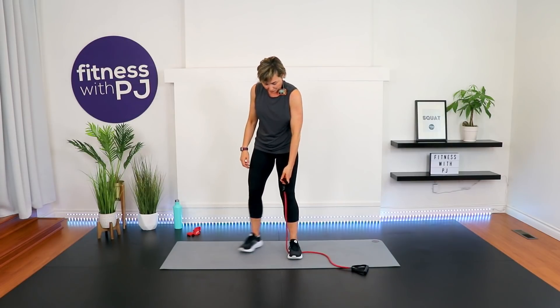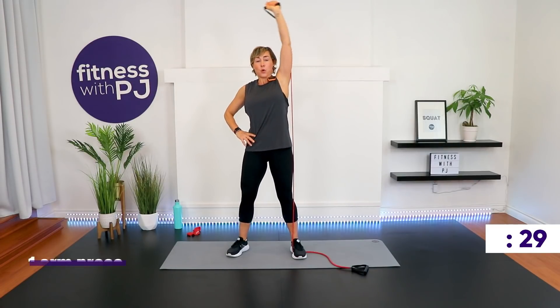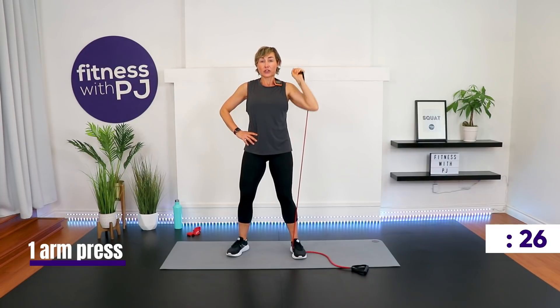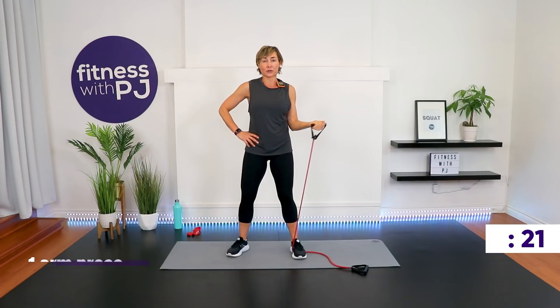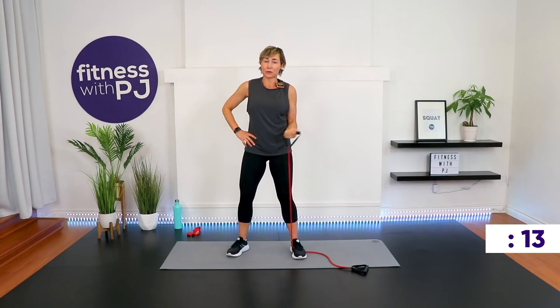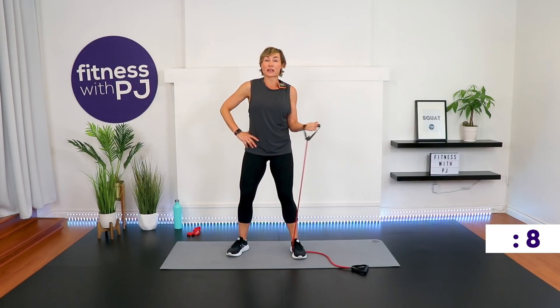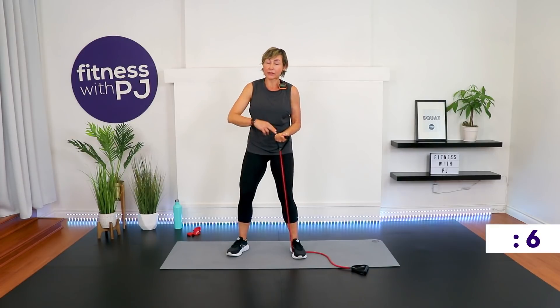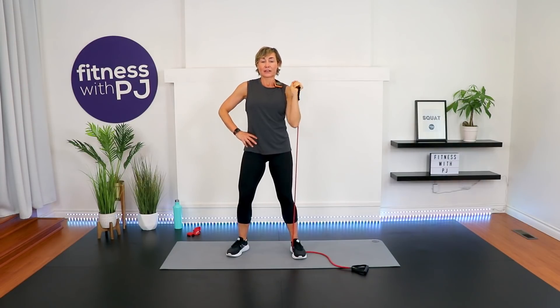Bring that left arm up — shoulder press straight up. If you have shoulder issues and pressing above the shoulder doesn't work for you, elbow in and do a little external rotation, leading with the thumb and pushing it behind you. It's something you can quickly sub in if presses don't work for your shoulder.